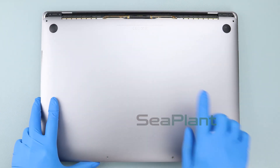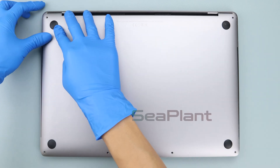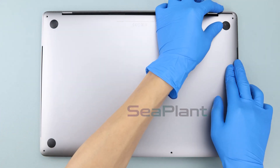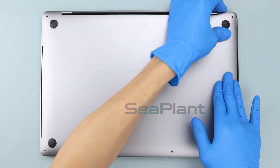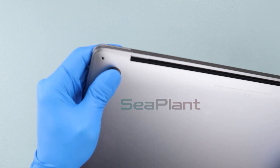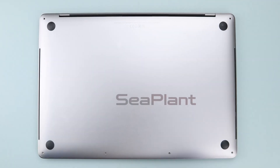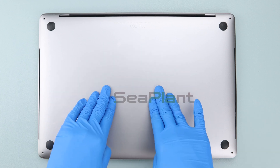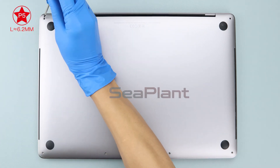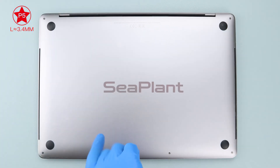Cover the MacBook, then hold the lower case close to the display hinge area. Press firmly on both sides of the lower case and push in to fit tightly. Press the middle and both sides of the lower case. Use the P5 Pentalobe driver to install the screws on the lower case — pay attention to the length of the screws and use the correct ones.